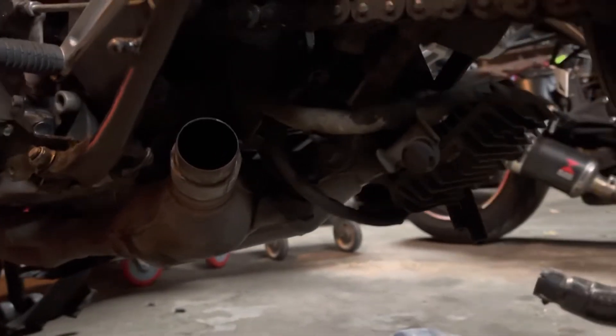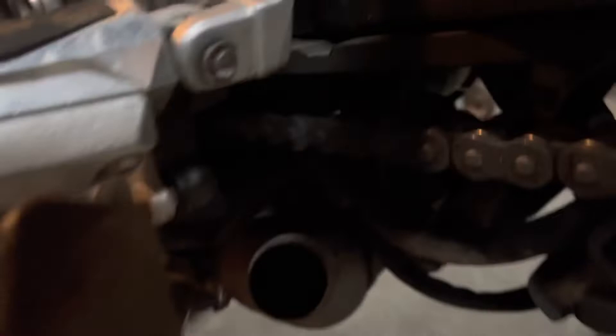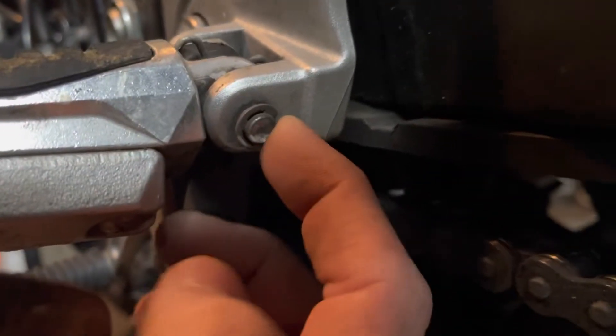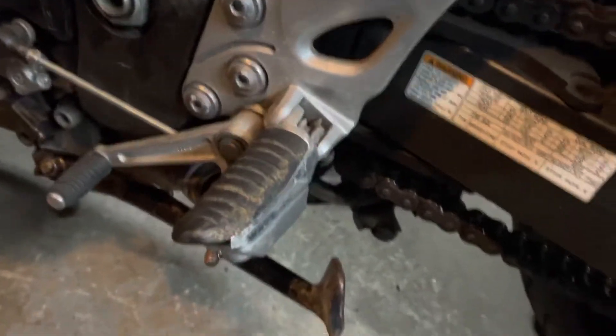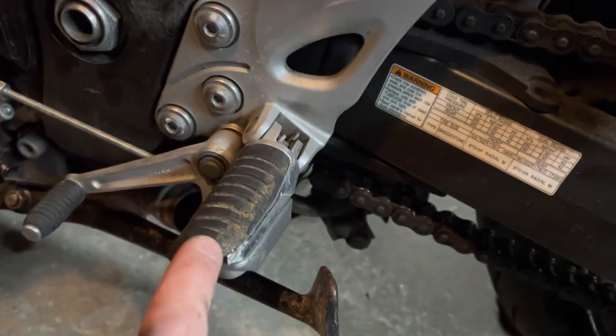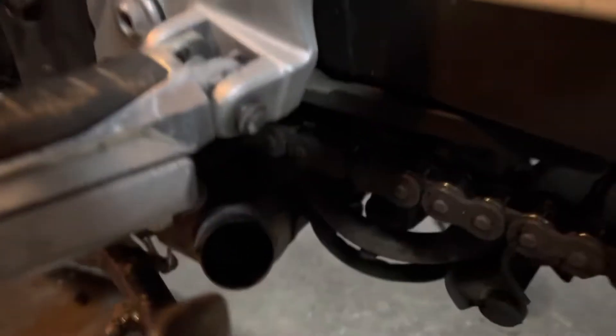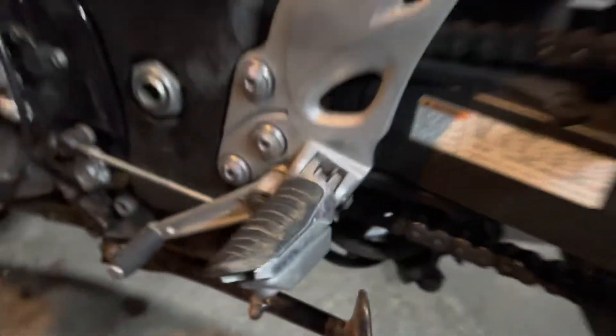Looking at these pegs a little closer, they're actually not riveted on — it's just a c-clip, so the clip pops off and removes the pegs a lot easier than I thought. I thought I'd have to drill them out since most are riveted on, so that's really nice. I'm assuming these are OEM and they look like they are, so it's actually kind of cool that they didn't rivet them on.